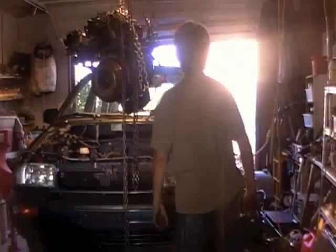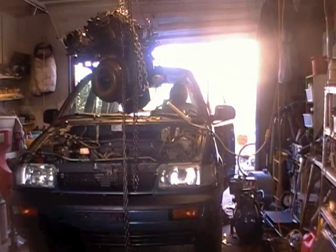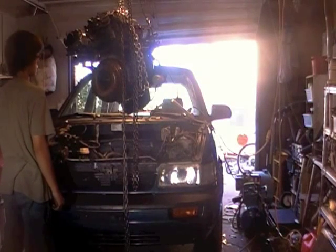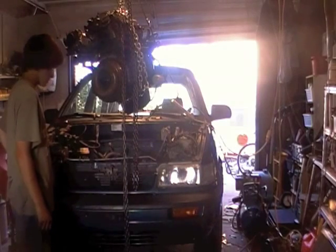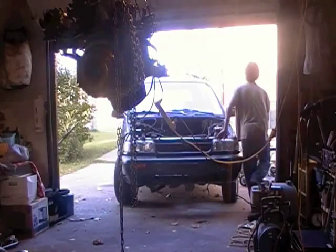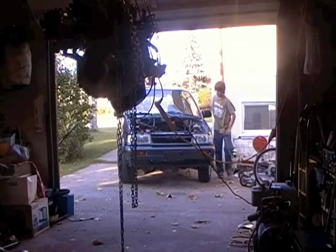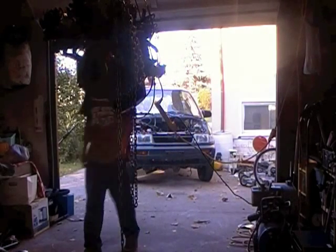Time to push this piece of shit back now. Because the transmission is hanging in a funny way, it won't shift from park. So I can't push it out right away.